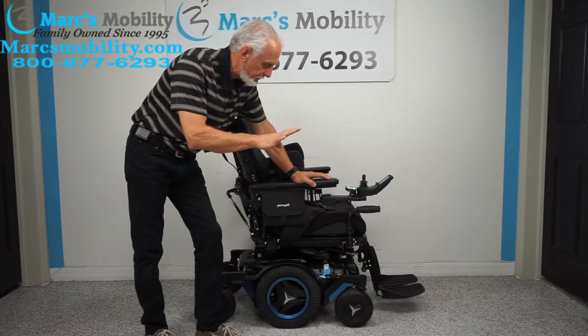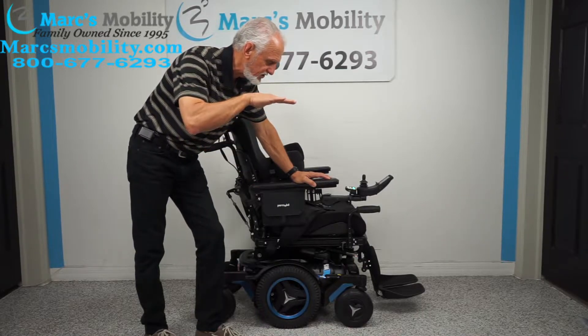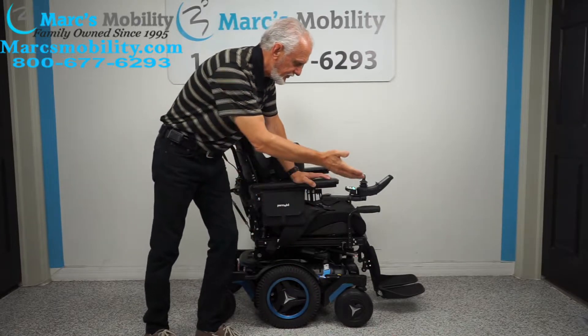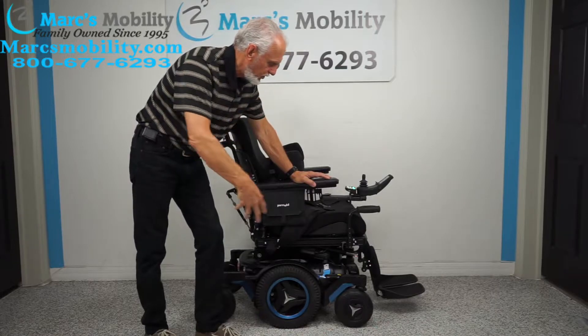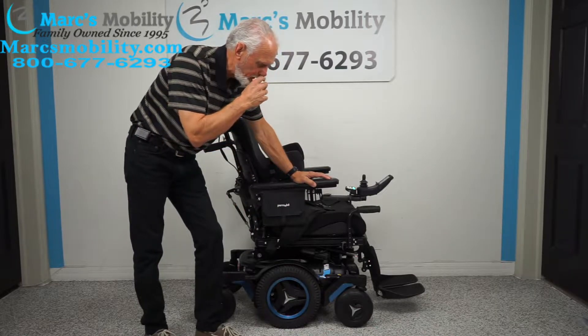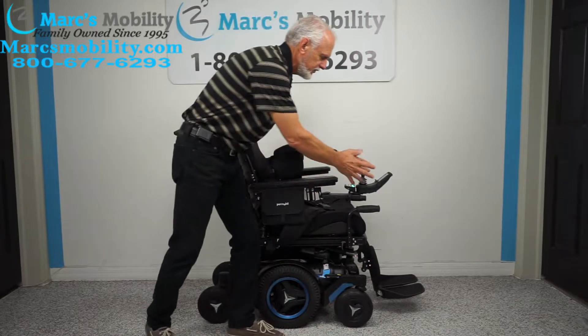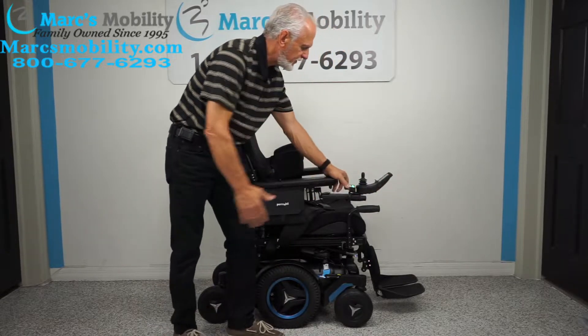This chair has four functions: it has the 14-inch seat lift, the electric tilt, the electric recline, and the electric feet. It has all kinds of other features which I'll cover as we go along. All the functions in this chair can be worked through the joystick or through the switch box right here.